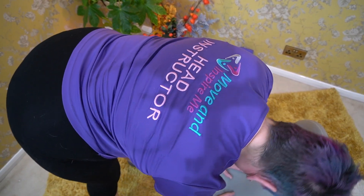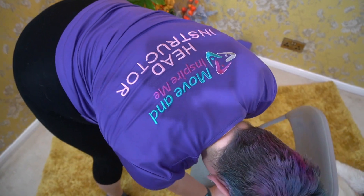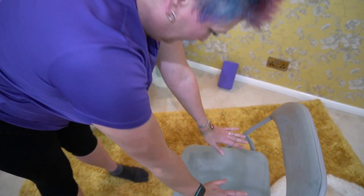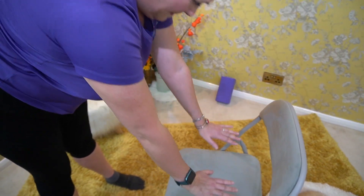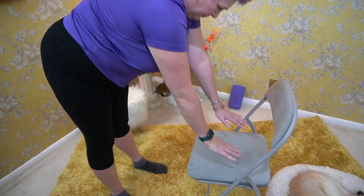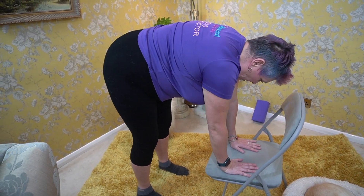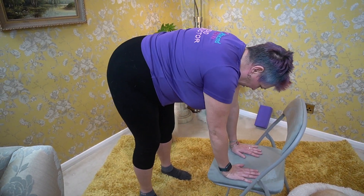Now, as much as you can tolerate, take your hands off the floor or the chair seat and begin dropping your hands with a sharp exhale. As you land, take care not to hurt yourself — just go as hard as you can tolerate.